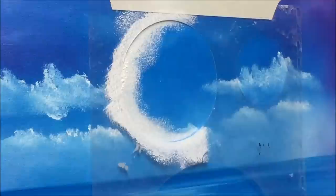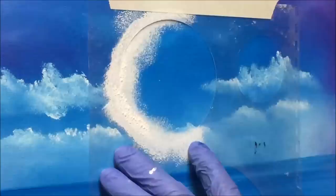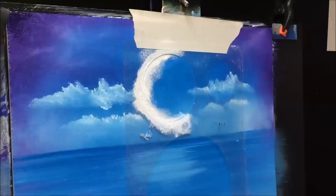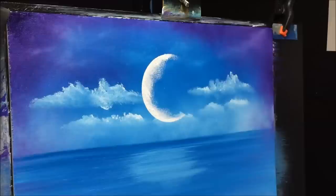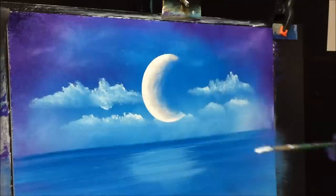I only want my crest here, so I'll hold the stencil and come in — not too wide. What we have is enough of a crest there. Just highlight it with some pure white — I have the pure white on my sponge and I'm just tipping the edge there like that. Make sure you clean your stencils straight away.